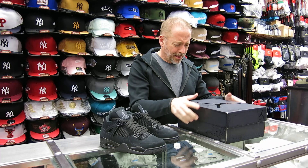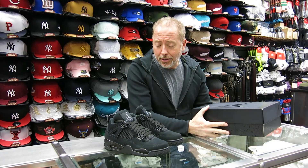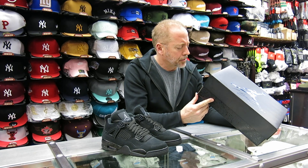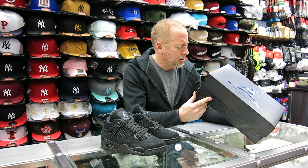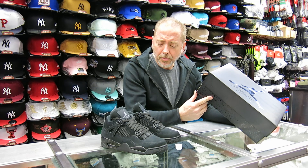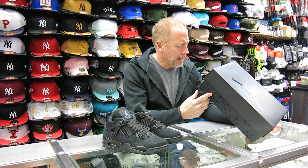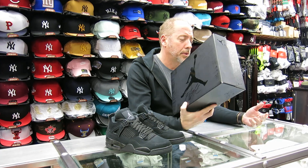They changed the release date on this shoe. It's going to be Wednesday, January 22nd. It was supposed to be the first week in February, but they changed it on us, so it's coming a little earlier. Box is $190 on it. Black Graphite.